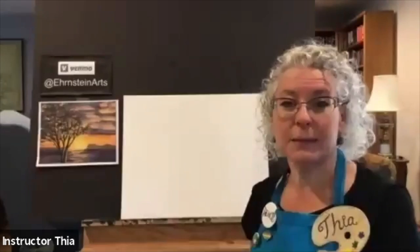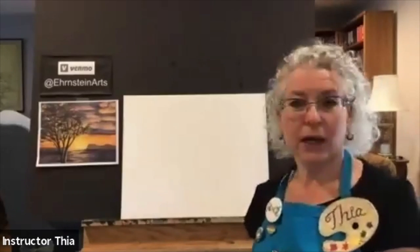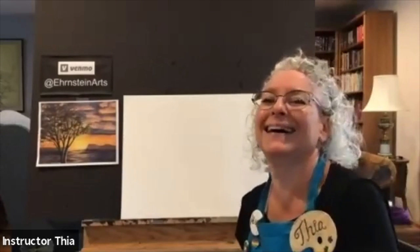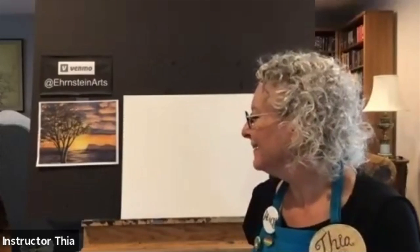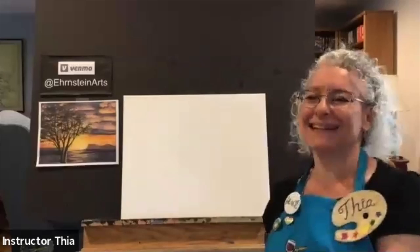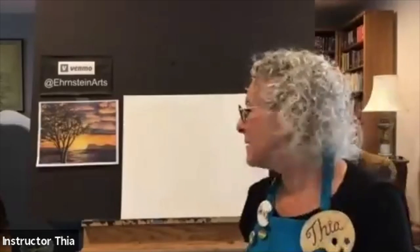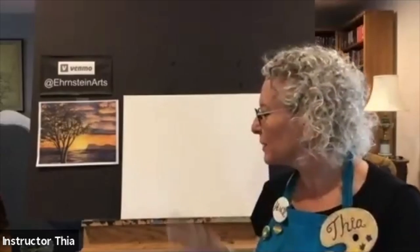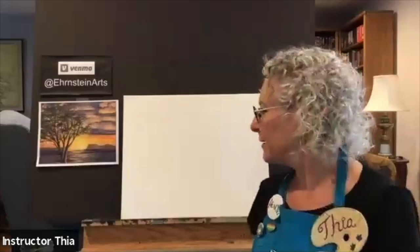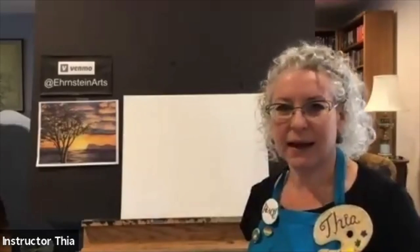Welcome to virtual Sipping and Painting Hampton. We're going to paint the Sunset Tree — this cool landscape. I've painted it so many times. Sometimes it looks more like a desert and sometimes more like a little island on an ocean in the background. I kind of think of it both ways, but welcome and we'll get started painting together.